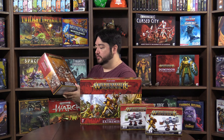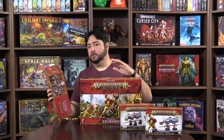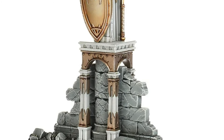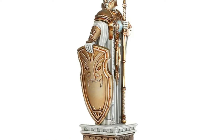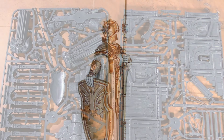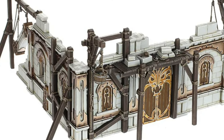Next up we've got the Realmscape Expansion Set. This is a really cool set — it comes with basically the same terrain you get in the main box, except for the nexus. You get two statues, an L-wall, a little barricade, and a double-sided board at standard play size.